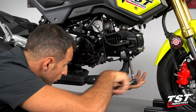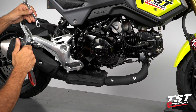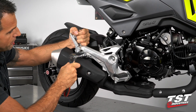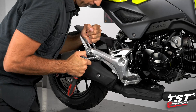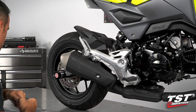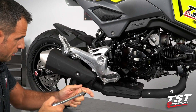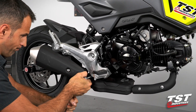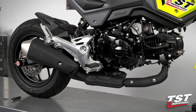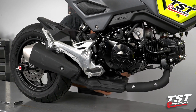First, we are just loosening everything. I'm using a 12 millimeter socket and a 12 millimeter box on the other side. I'll get a longer extension here — it's easier to reach. I got this guy loose, going to loosen the other side. That's the last fastener that needs to be loosened.